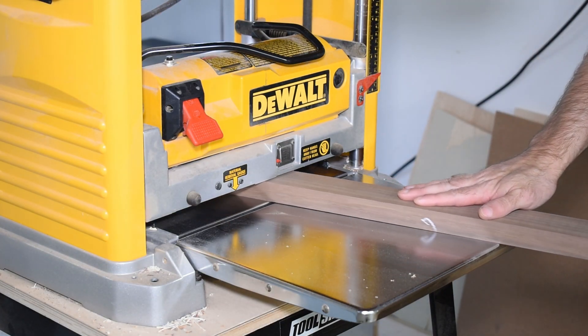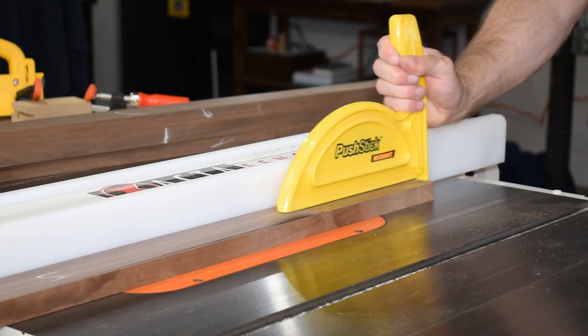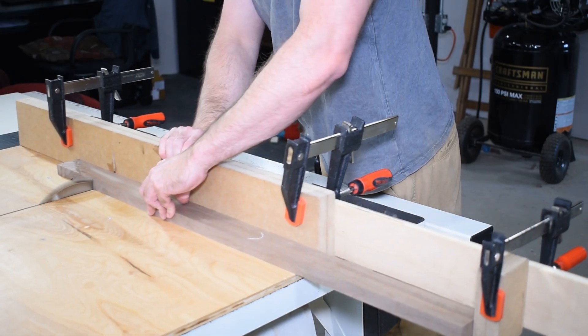After letting the pieces acclimate, I milled them again — this time to their final thickness. They were cut to size on the table saw, and then I cut a rabbet that will house a pane of glass.